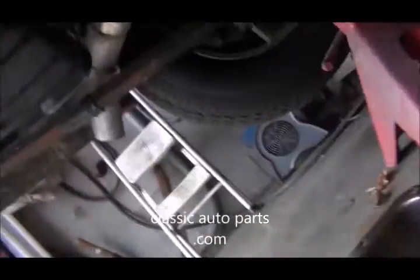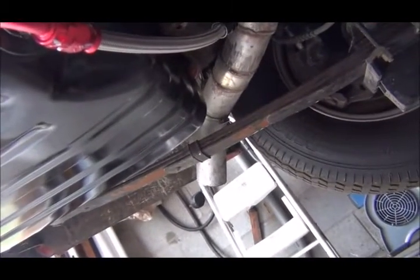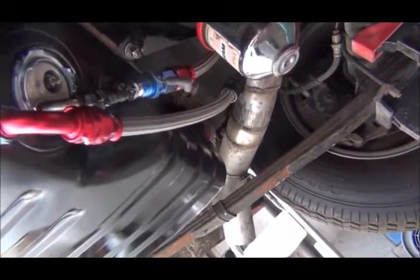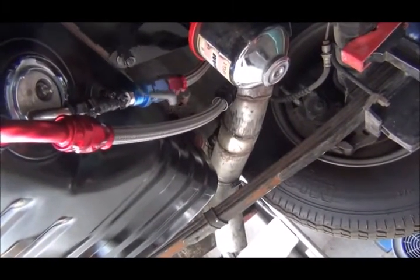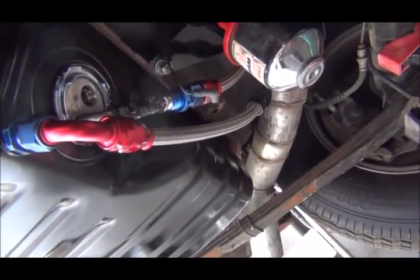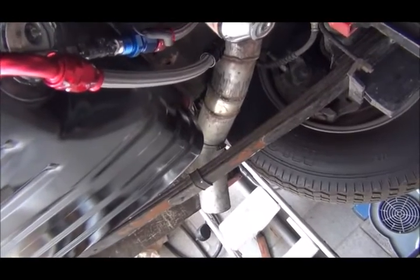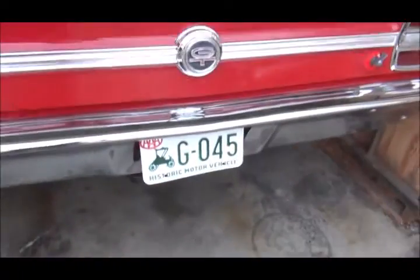I bought another one — a more expensive one, I believe from Dearborn Classics — and it works accurately, but it leaks. Luckily it's not leaking around the main seal, but it's leaking at the actual electrical outlet for the sending unit, which gives the signal to the gauge. That's kind of dangerous. I tried tightening the nut — there's a rubber seal under it — it slowed it down, but it's still leaking slowly. Any leak is unacceptable.